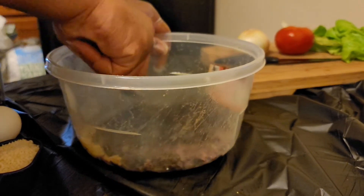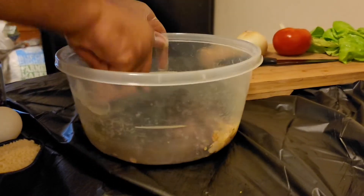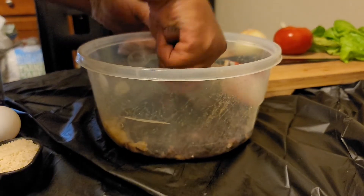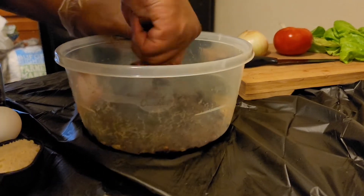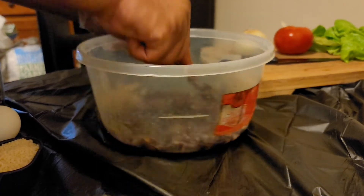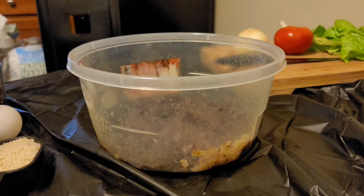The tater tots are gonna go on the side of this. You all know how to make tater tots — just throw them in the oven or fry them in grease till they're golden brown. I got mine in the air fryer. Season them to your liking — that's it.